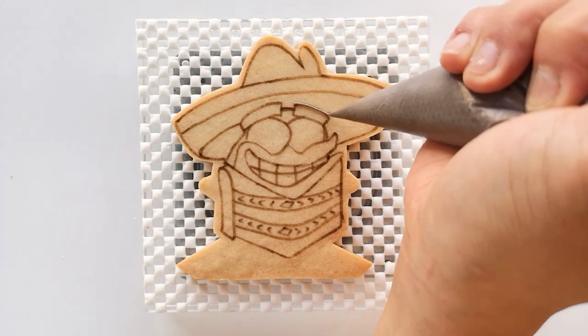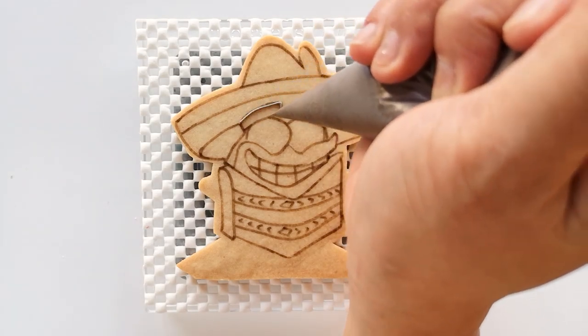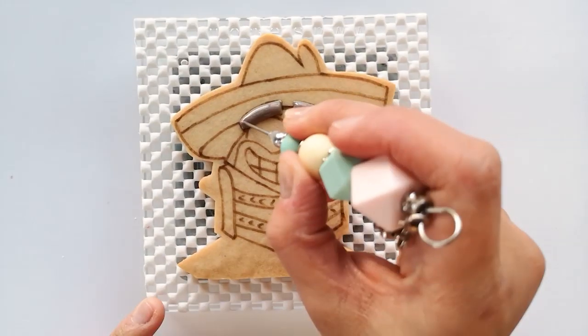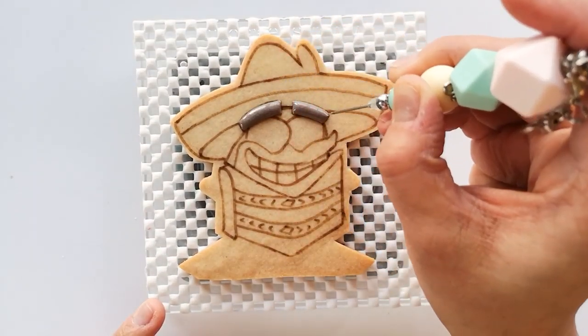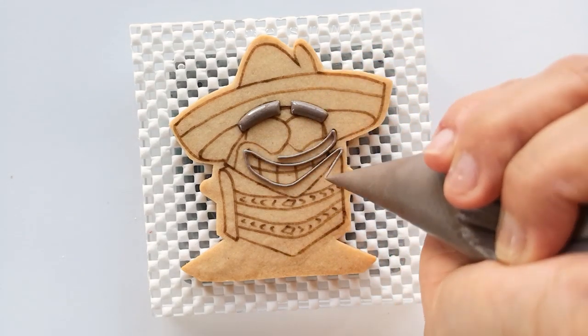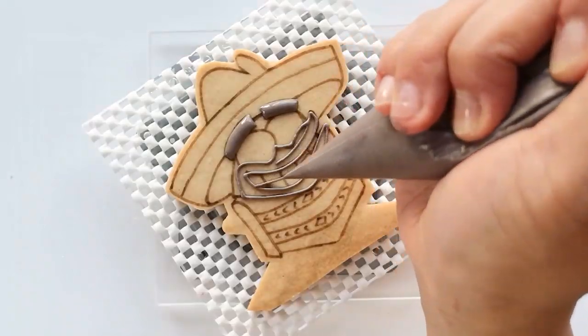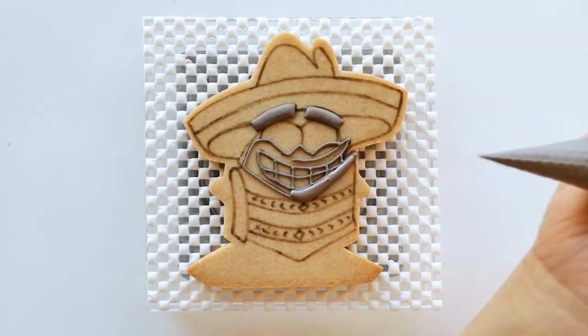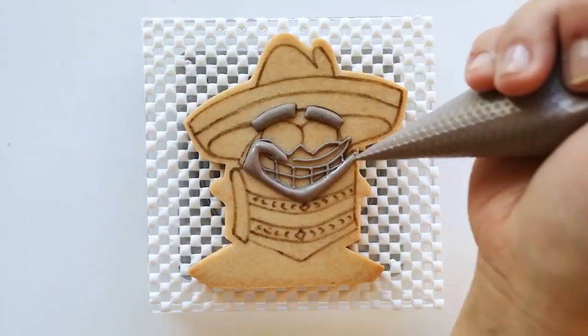Now it's time to start putting icing on the cookie. Pipe an outline consistency brown color icing onto his eyebrow and then fill it with the same color of medium consistency icing. Then continue by outlining his mouth area with the same brown icing, and fill that area with the medium consistency icing of the same color.